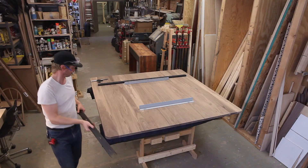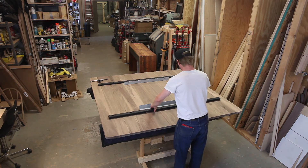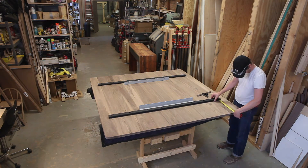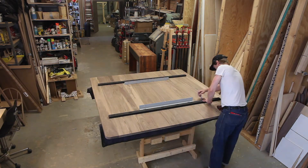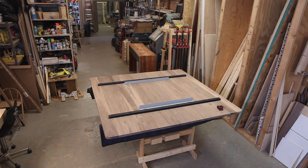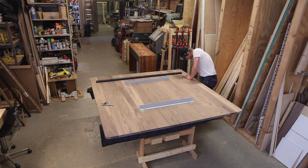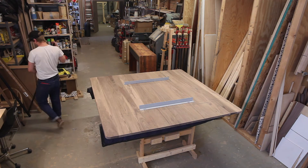For this build, the designer really didn't want to see any aprons underneath the tabletop, so I had to figure out a way to keep the top flat and prevent it from potato chipping. I bought quarter-inch U-channel from Concept 13 and mortised them into the top about a half inch. The top is about an inch and an eighth, so I thought that was enough to hold it down without compromising the strength of the top.